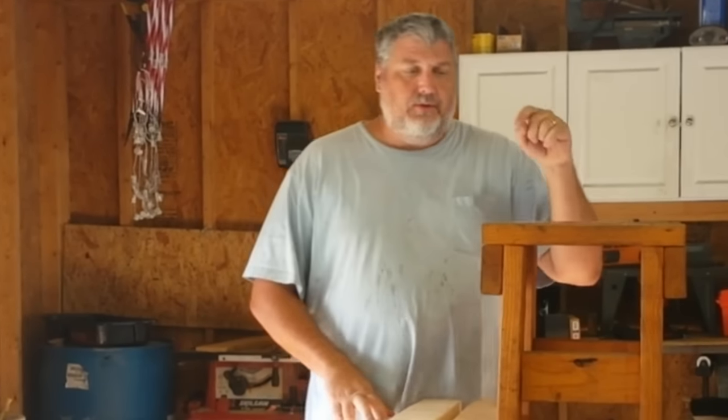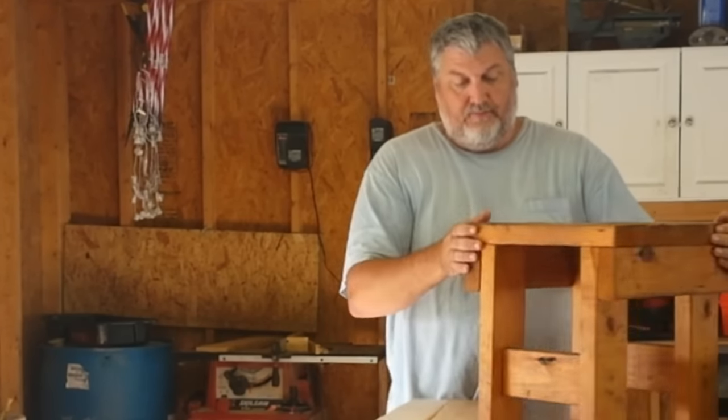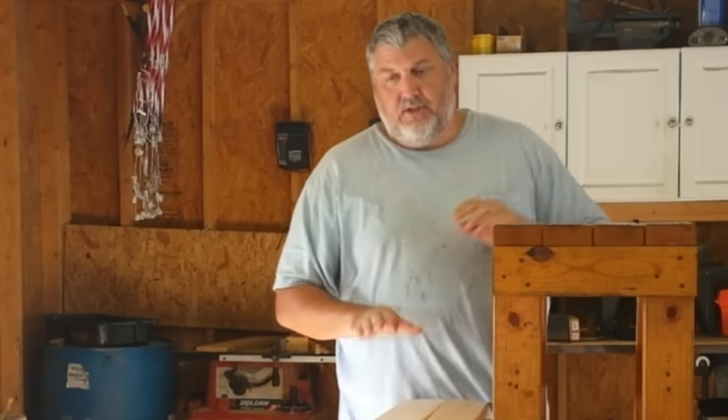Hello, welcome back. What we're going to do today is make another one of these shop benches right here. Just a quick little bench — two 2x4s and some screws is all you need.